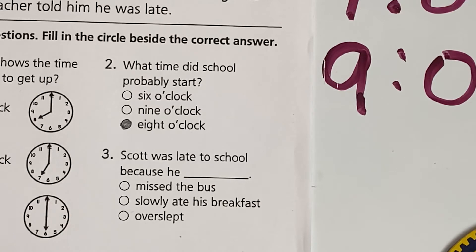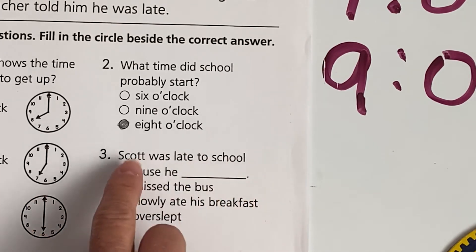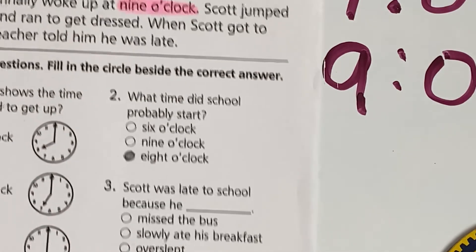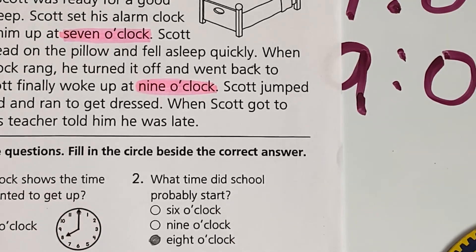All right, number three. Let's read this one together. Scott was late to school because he blank. Was it because he missed the bus, slowly ate his breakfast, or overslept? I'm going to let you finish that one on your own because I think we all know what happened. When you finish number three, girls, you can put this in your packet to return to Hannah. I think I have another lesson scheduled this week — actually a grammar lesson with a math lesson. So I will talk to you soon. You have a great day.